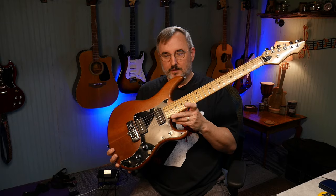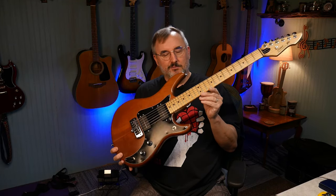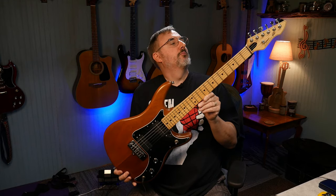I got this off Reverb — I see them every once in a while. There's also a different model called the T15, though I don't care for that body style as much. I saw one of those on Goodwill Auctions.